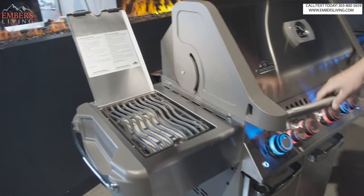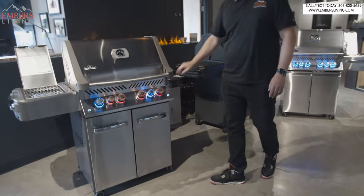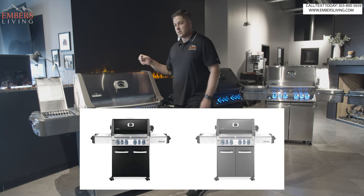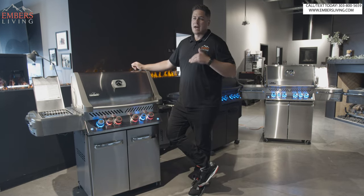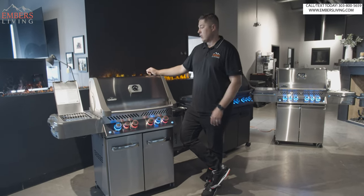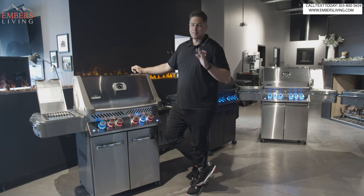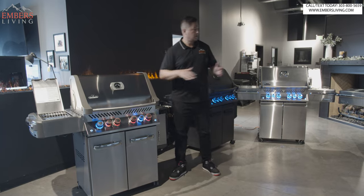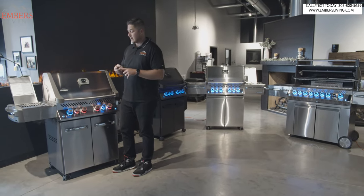As far as colors go, the side shelf folds down. It comes in stainless steel, which is our best-selling. You can do a black enamel finish — it's like a shiny black enamel that's pretty indestructible, doesn't scratch. Or it comes in a gray finish. So the Prestige comes in two sizes: the 500 and the 665. You can order without the infrared side burner and rotisserie or with it. I highly recommend getting it because it's an inconsequential price difference and you get a lot more value.